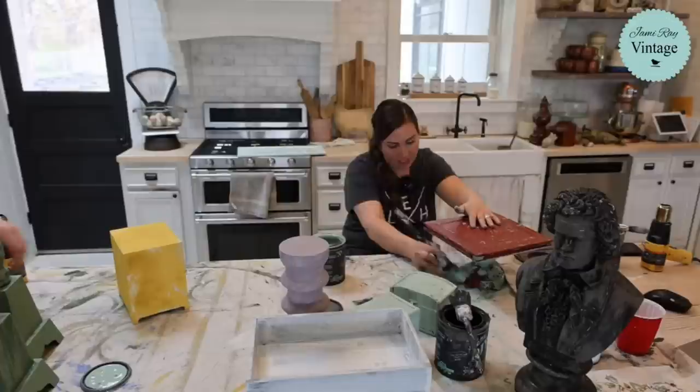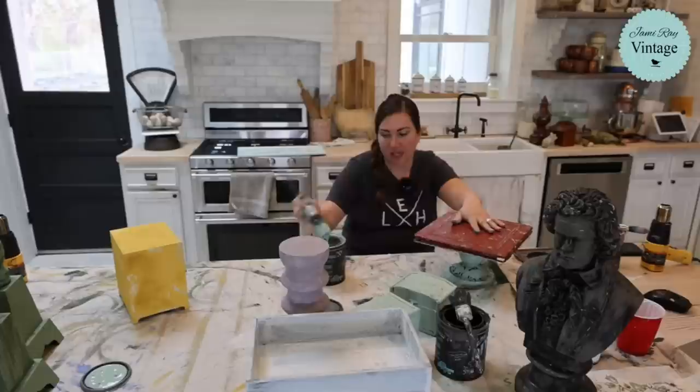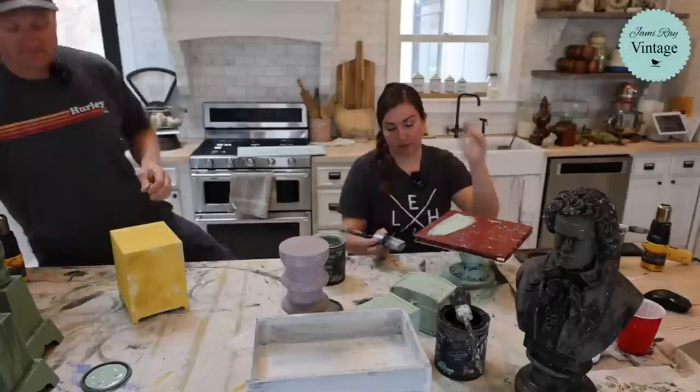Shabby chic is coming back, and for some people it never left - including me. I worry less about fads and do more about what I like. I don't have time to constantly redecorate my house. I'm definitely not one of those influencers that changes her living room up 8,000 times. We've been here two years and I've changed a few things - we did swap the couch for the chair, and I'm still not sure about that.